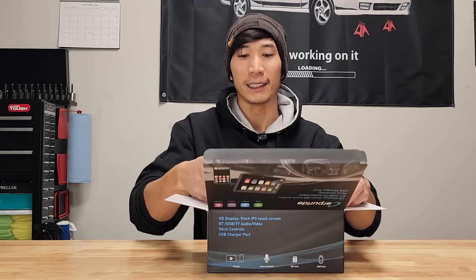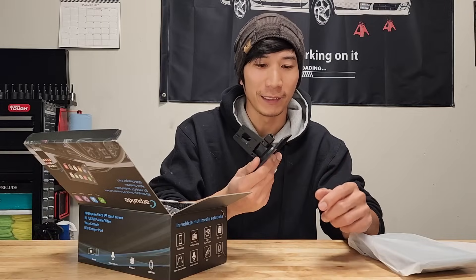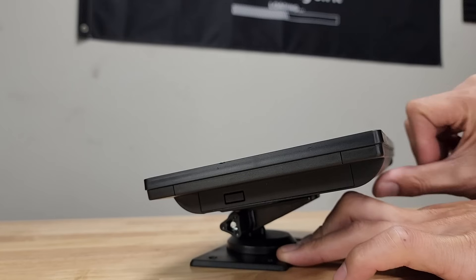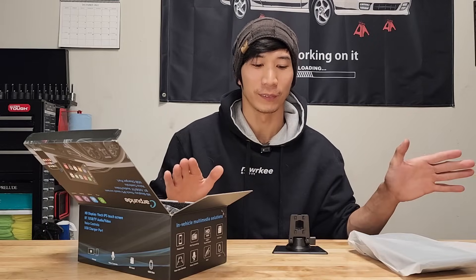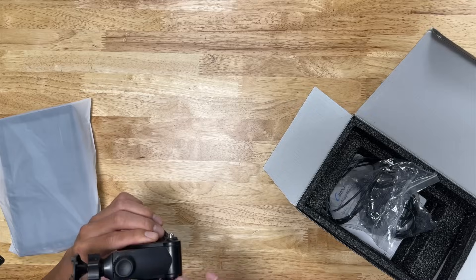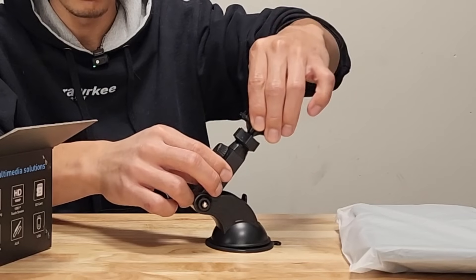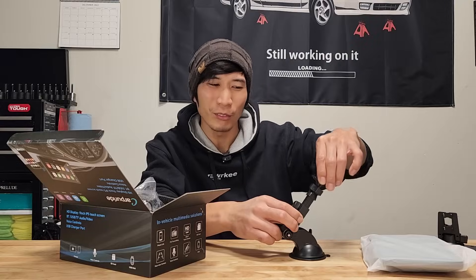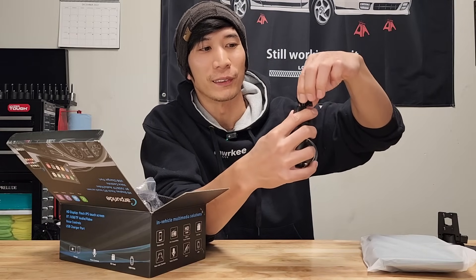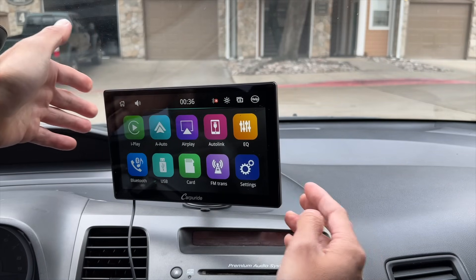So first we get the head unit itself — I'll put that to the side for now. Carpey Ride provides two different brackets: a flat mount base, making it easy to mount onto a flat surface, and a suction cup mount, which offers a lot of flexibility. You can flip the arm forward or backwards, extend it outward about one and a half inches, and the bracket that holds the head unit is a ball joint so you can turn it up, down, left, or right for your perfect viewing experience.